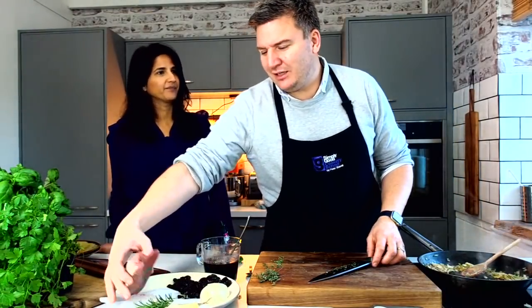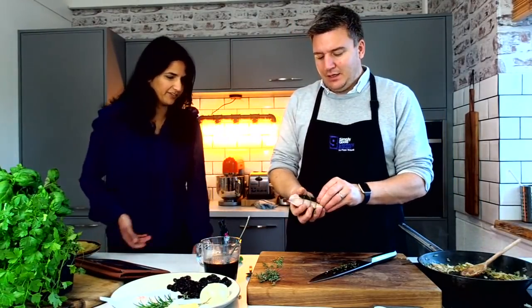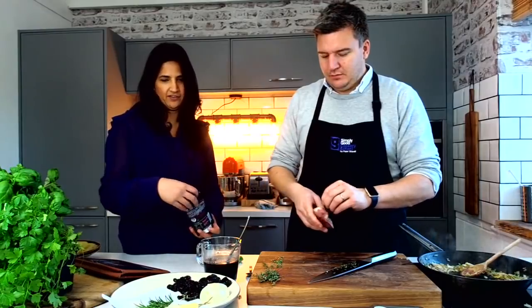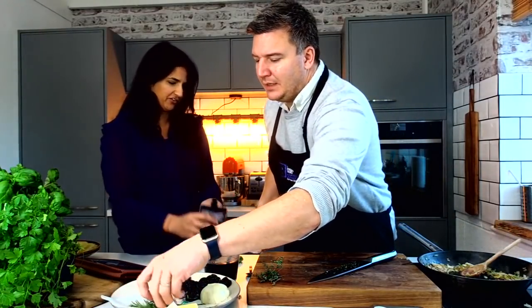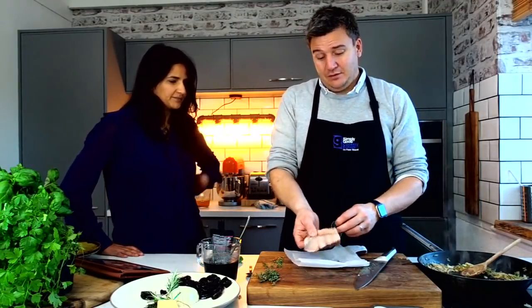Obviously people are going, oh, I don't really want to buy that whole bottle — and I get that, when I only use it for one dish. You want to think of it like: you buy your herbs, you buy your spices, and then you buy your pouch, and it's just another ingredient. And what the alcohol does as well is it marries all the flavours together.